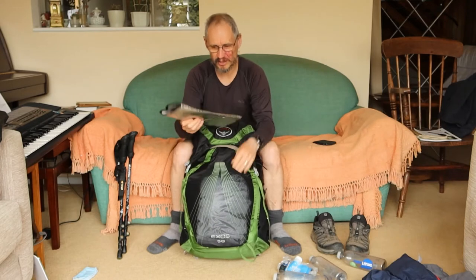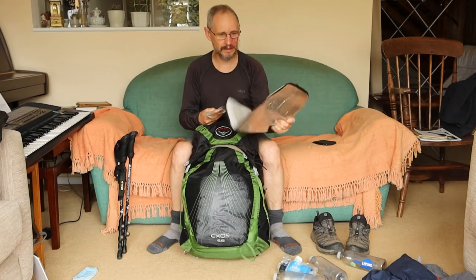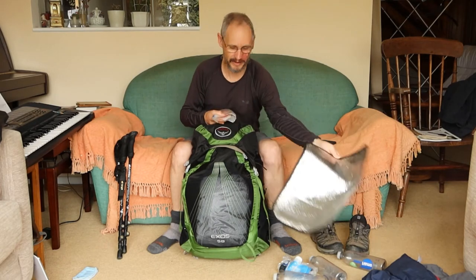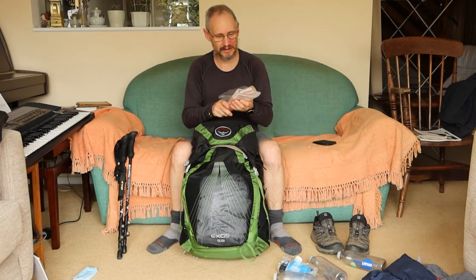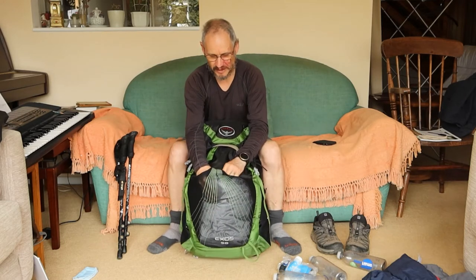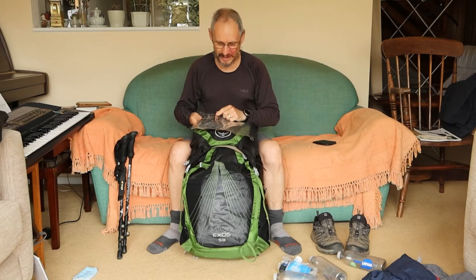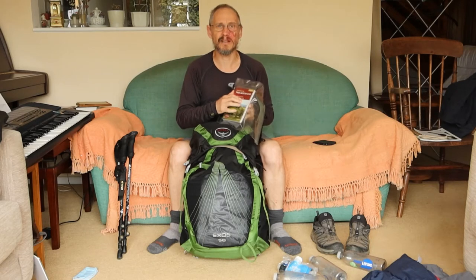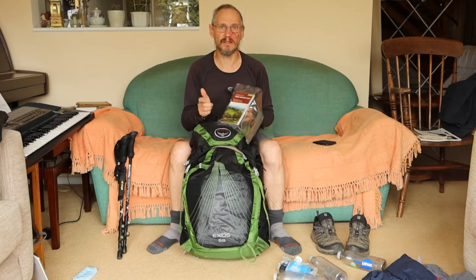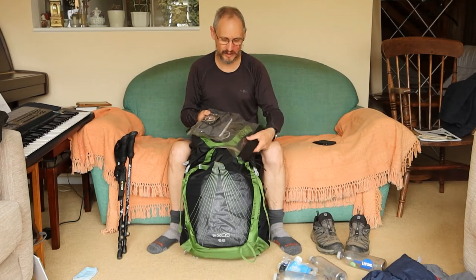The other thing in here is a little foil sit mat — very lightweight, ideal for sitting down on wet grass. Also in that pocket is my map case, compass, and a guidebook I used to read the night before to work out what I was going to see the next day and what to look out for. Also in there for easy grab are the bottom parts of the trousers.